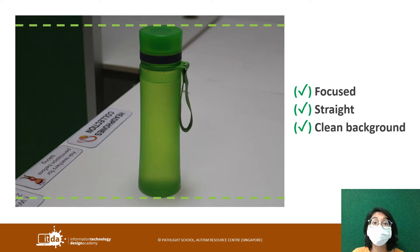This second photo is a lot better. You can see that the photo subject — the bottle — is very clearly focused on and it is straight. And the background is a lot cleaner. It's not distracting.